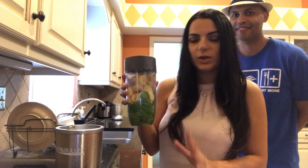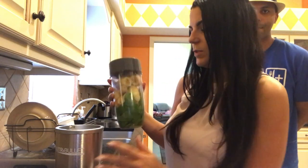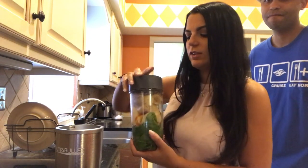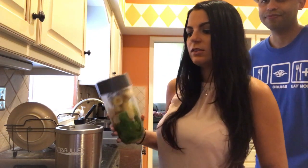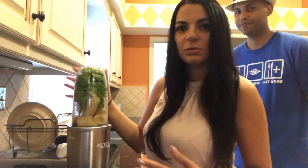For our smoothie we like to use the Nutribullet. You can use any blender you have on hand — I just prefer this one because it cuts down the greens. We used to have a problem with kale, and this seems to be pretty effective for cutting down greens without making it choppy. You just add it onto the base — sometimes this works, sometimes it doesn't.